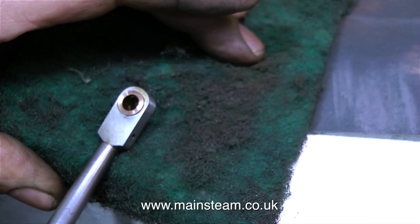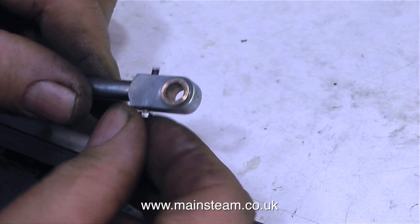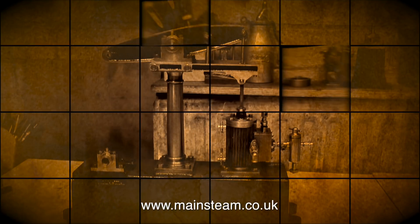This Stuart Models beam engine is an ideal first model to have a go at building if you haven't built one before, because it's very simple to make, and it builds very much like a Victoria. If you'd care to take a look at my 'How to Build a Steam Engine' series, you'll really see the similarities between the parts used on a Victoria steam engine and the parts used on this type of beam engine. Here I'm refitting the nut and bolt through the big end, which as I mentioned is only there for decorative purposes.